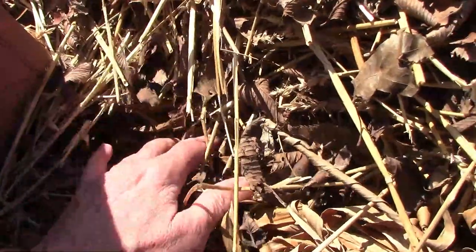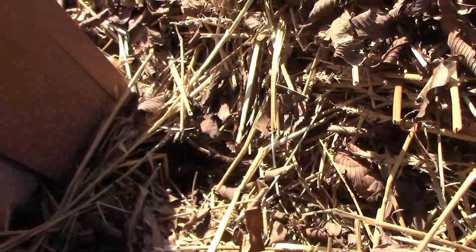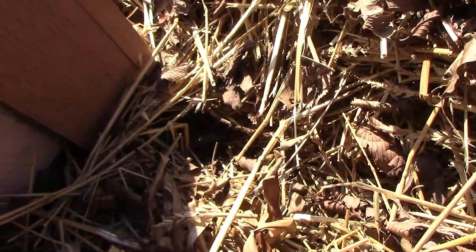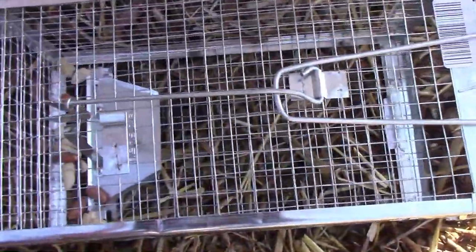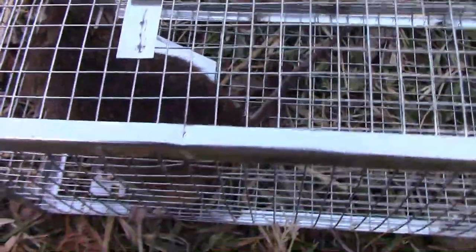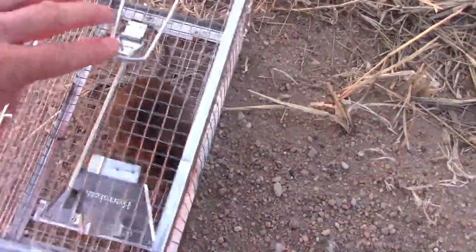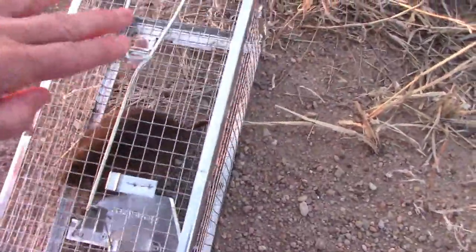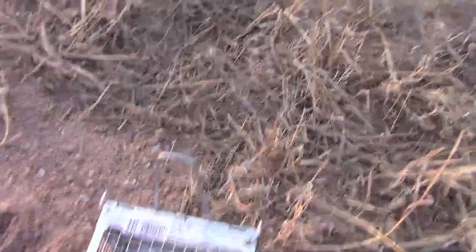I noticed an animal trail that went from the corner of the shed to the mulch that I have on the banana plants. To me it looked larger than a vole or a mouse would leave, so I suspected we had a rat. I set our small live trap and baited it with peanuts. I checked it just a couple of hours later and sure enough I caught a wood rat. I took it for a little ride and relocated it out in the country, and it didn't waste any time getting the heck out of there.